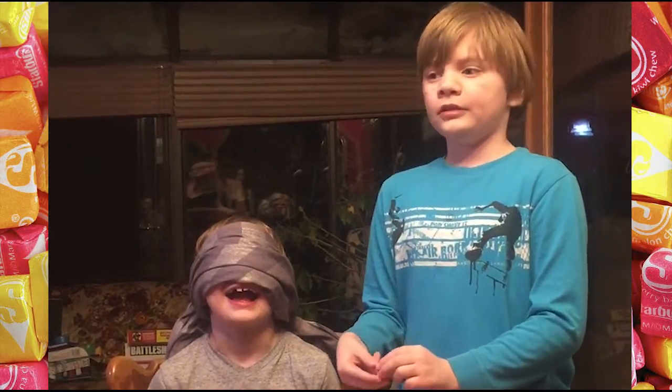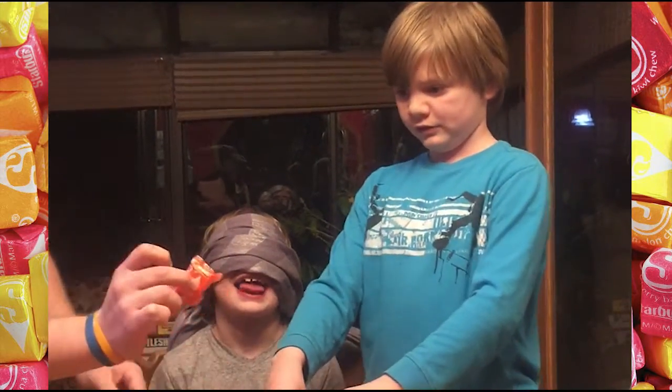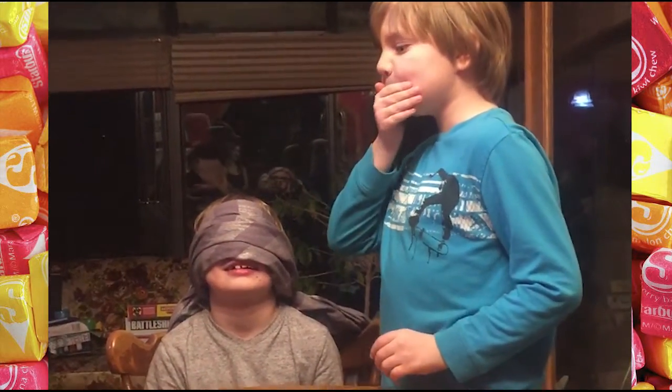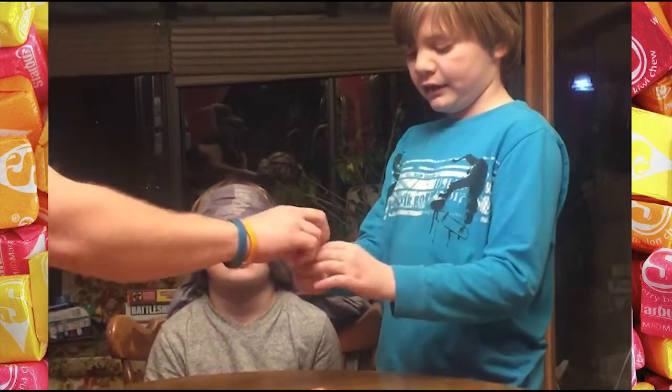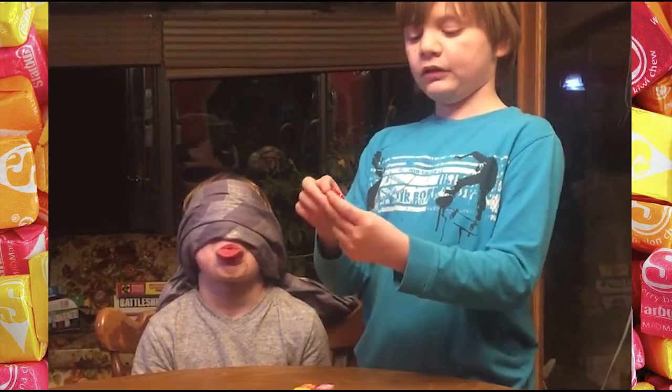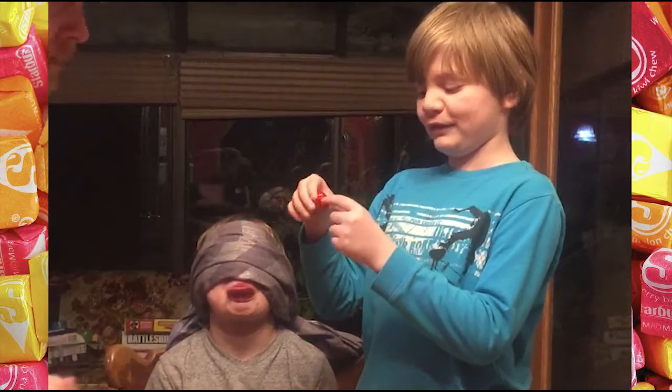Okay, so we're going to do this one right here. An orange one — pick a different color. Nope, we've got to pick a different color. You can't say what color. Okay, we're going to do this one right here.